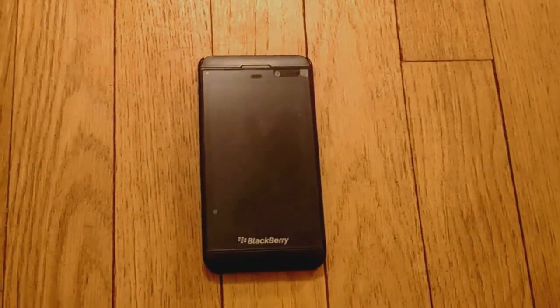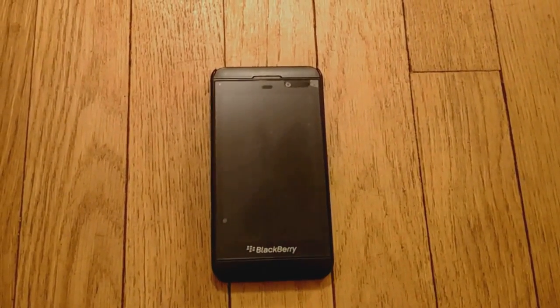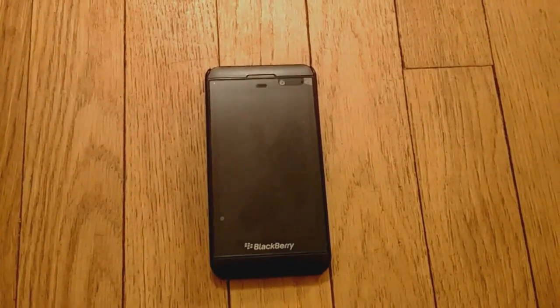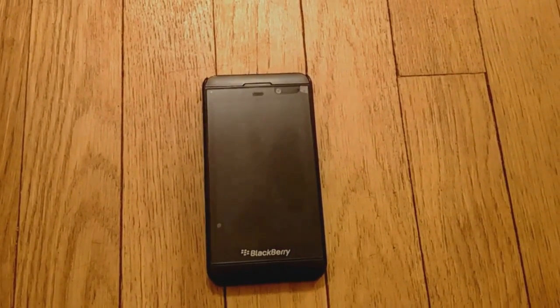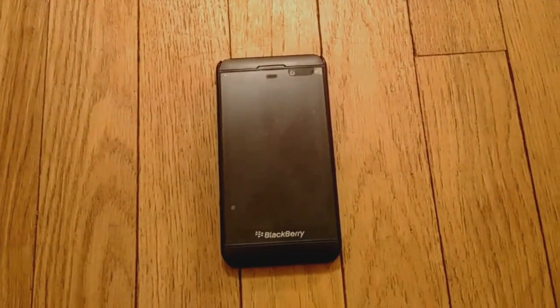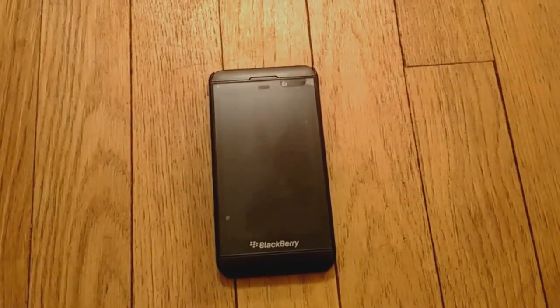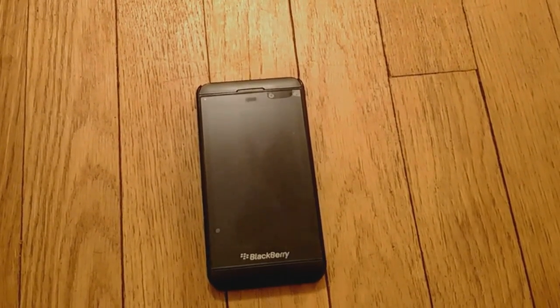Hey folks, this is Brad over at UTB Blogs. I wanted to do a short video on picture password versus a pattern lock. I'll go into more detail on the blog post, but I just wanted a short video example of each. I pulled out my trusty Z10 for this since I wanted to do the video on my Passport.